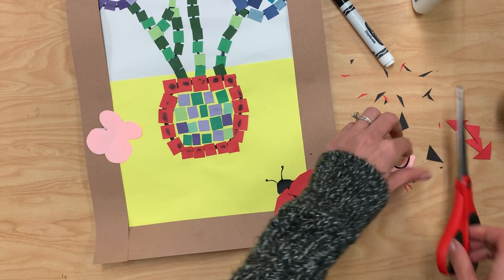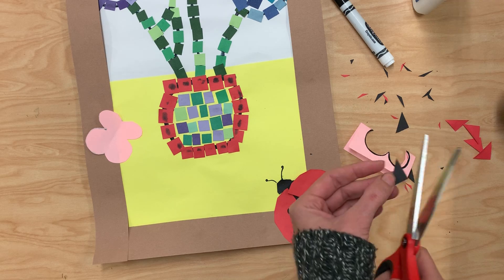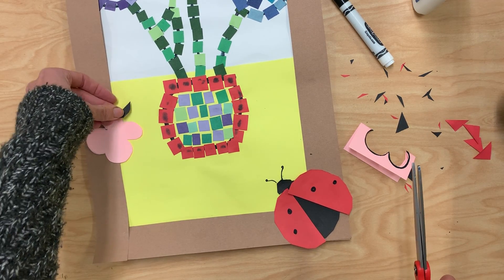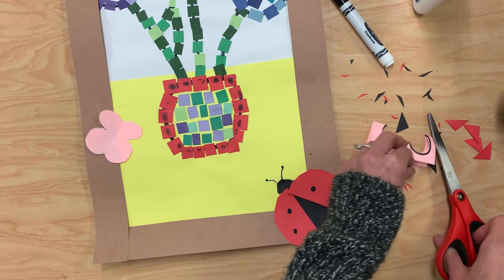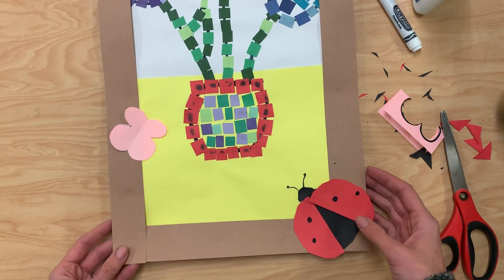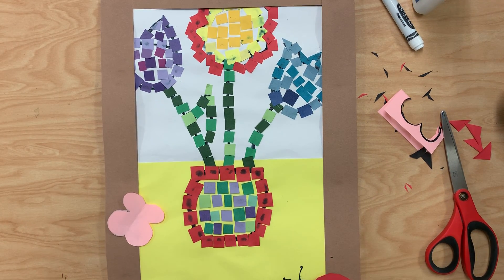Then I can just use any other scraps that I have to add details to it — I could give it a little body, and I could also make a little head with antenna. You can be creative with that step. You can decorate your picture frame to add your little final touches to it.